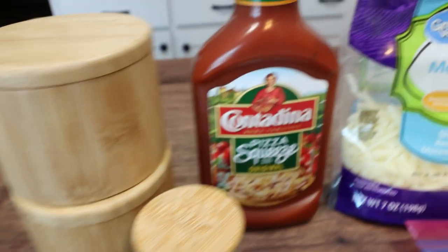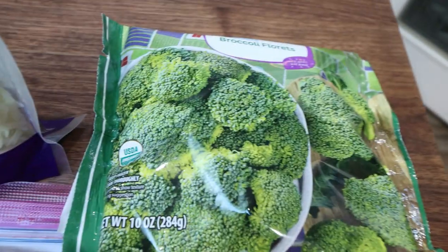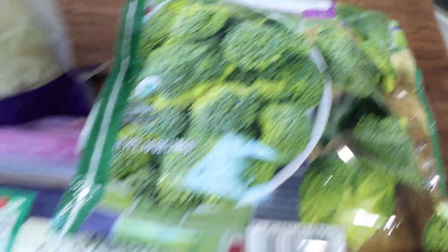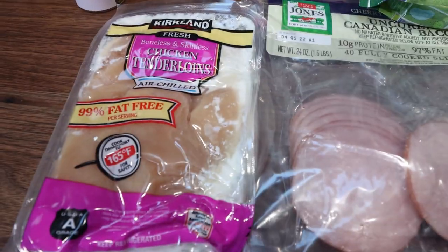Let me show you what else is in the recipe. You're going to need salt and pepper, Italian seasoning, pizza sauce, low fat mozzarella, some sort of vegetable — the recipe calls for steamed broccoli. I'm going to add some organic steamed broccoli. You'll also need some Canadian bacon and some chicken.